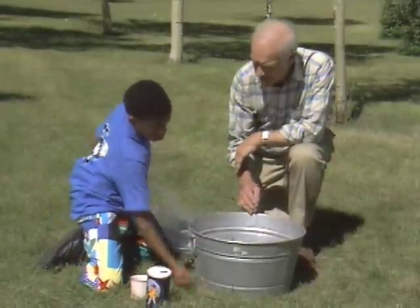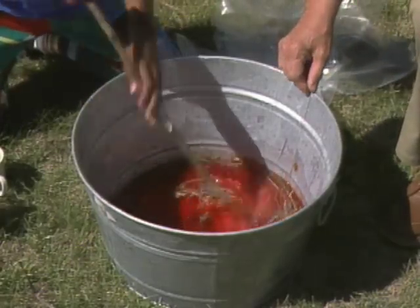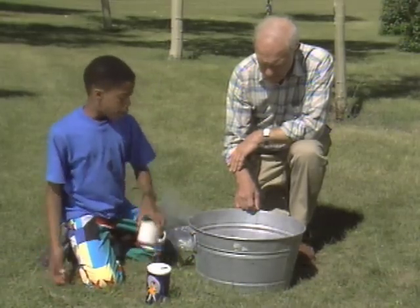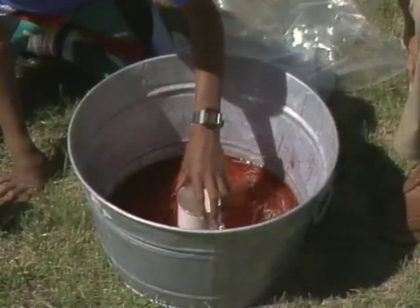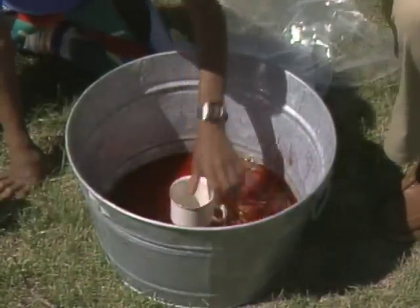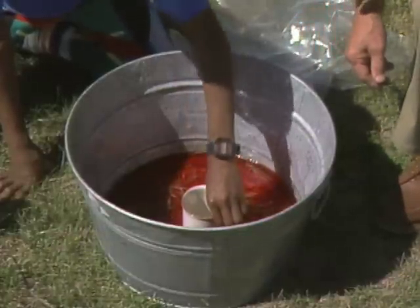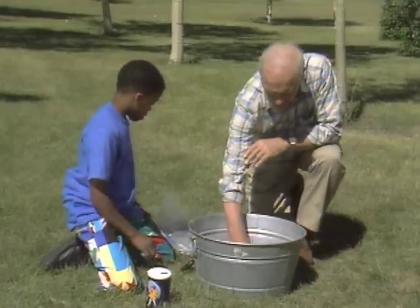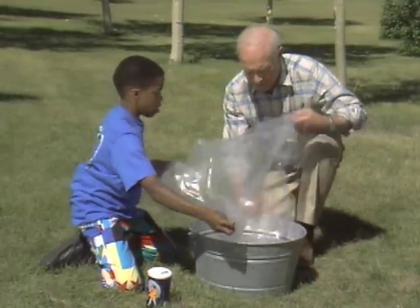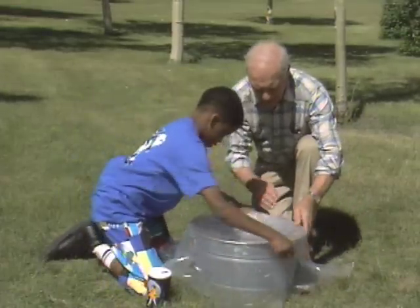I might drink it if it works. I'm just going to stir it up. Now I'm going to put this cup right in the middle to collect all the purified water. Put a little leaf in the bottom. Now I'm going to take this plastic and tie this string right around it.